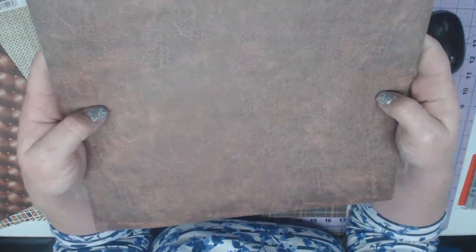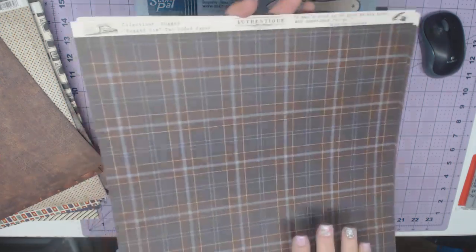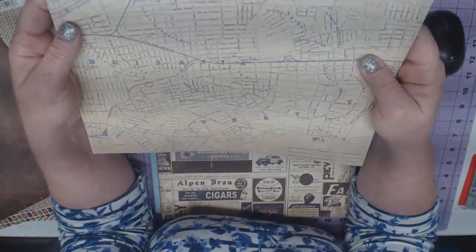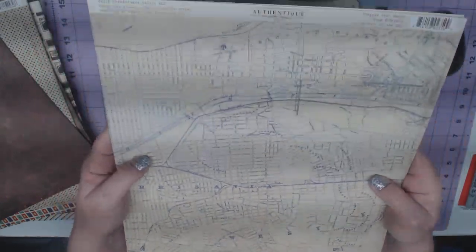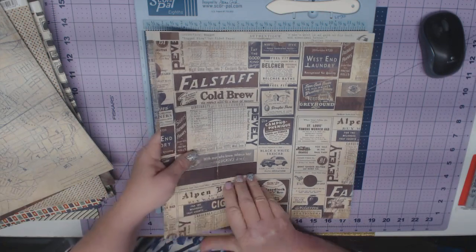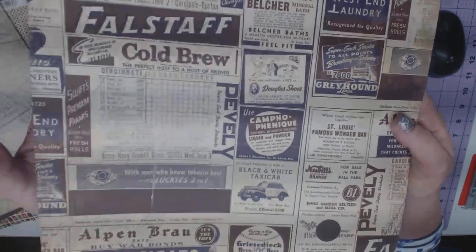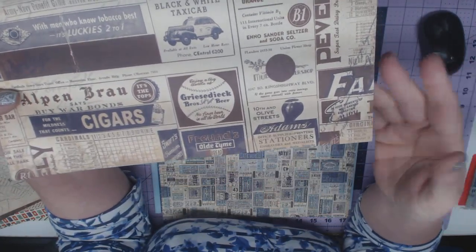Authentique prints right here in the United States — in fact, right close to me, just about 25 minutes away. They print it here, so there's never a wait and we don't ever have to worry about dye lots not matching. It's just perfect every time. Here we have kind of a map, and then we have the collage sheet.